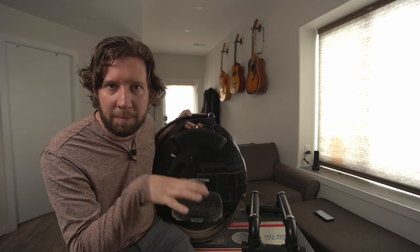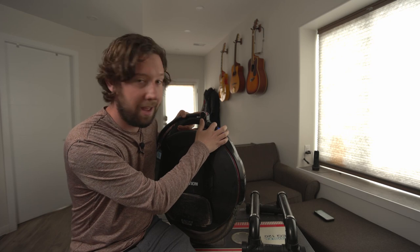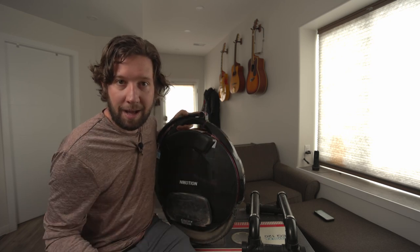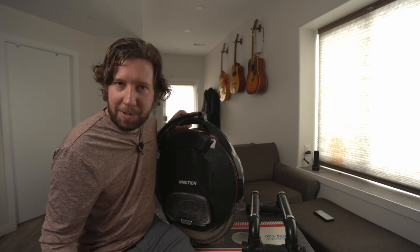One more cool thing you can do that I really like is put in custom sounds. So anywhere there's any kind of beep, you can replace the stock one with an audio file. I went on my computer and I made a little voice-to-text thing and recorded some audio, so now I have these sweet intros. Genius — love it. Wish all wheels could do that.